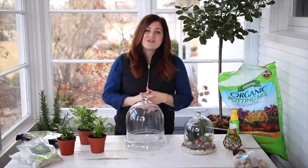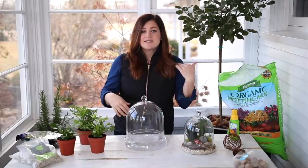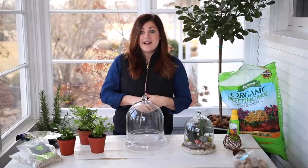Hey guys, how's it going? Today I'm putting together a terrarium with ferns. We just did a video all about fern care and some of the things I've learned throughout the years taking care of ferns.